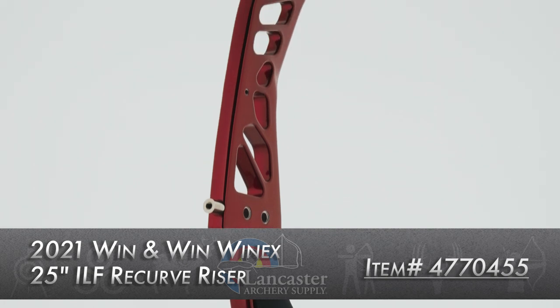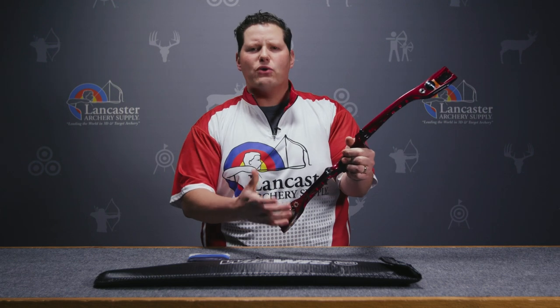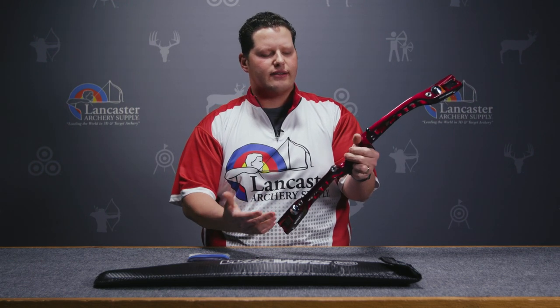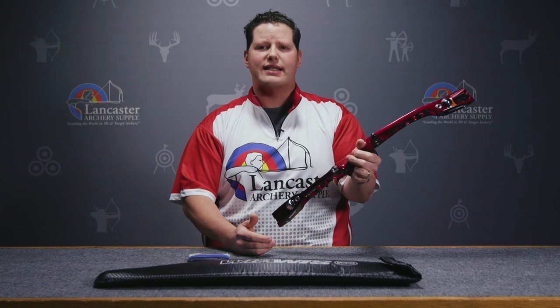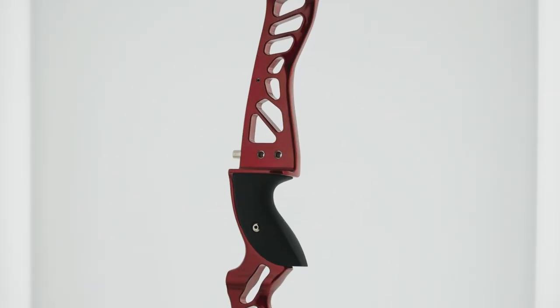So if I grab this riser, one of the first things I can tell you about it is that it's a mid-weight riser. It's not particularly heavy in the hand. This riser weighs in at 2.51 pounds or 1140 grams.